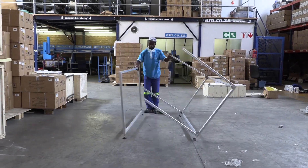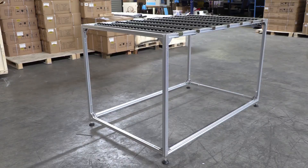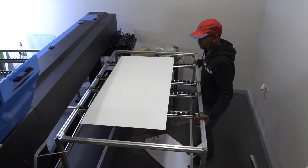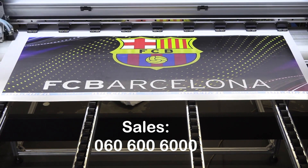The stand-alone extension table comes in five sections and can easily be assembled in minutes. It is light and robust, and turns a large format printer into a flatbed — just like that — allowing you to print on most flat surfaces of up to five millimeters in thickness. You can find out more by calling sales on 060-600-6000.